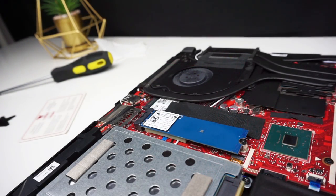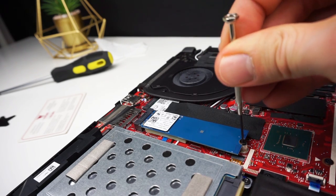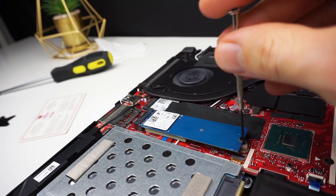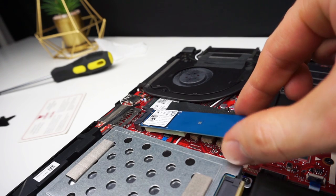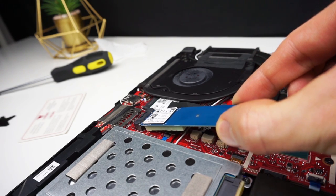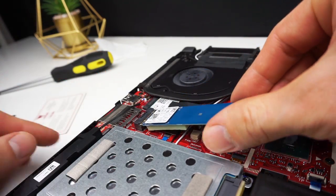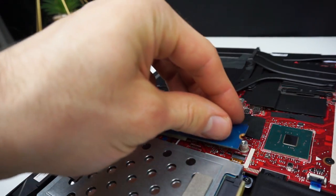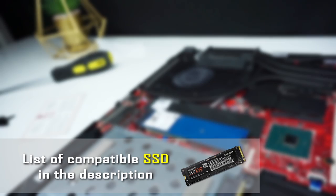Now let's swap out the SSD. I'm not going to install a different SSD because I don't have any, but I will just show you how to do it in case you would like to swap your SSD. The only thing you have to do is remove one screw and pull out the SSD. If you install a new one, slide the SSD into the slot, press it down, screw the screw in and it's done. You can find compatible M.2 SSDs in the description too.